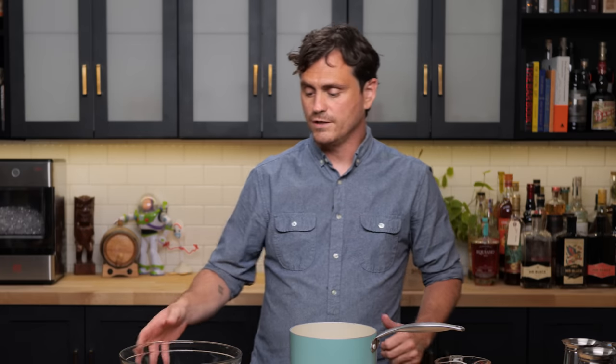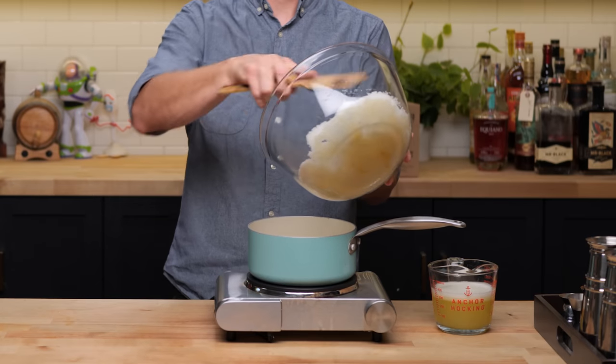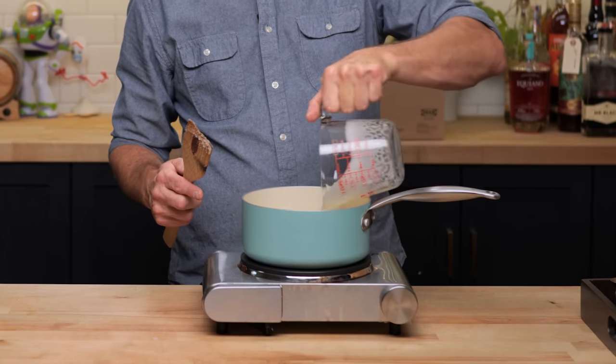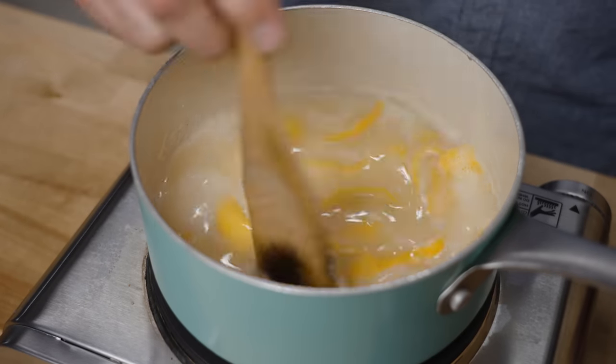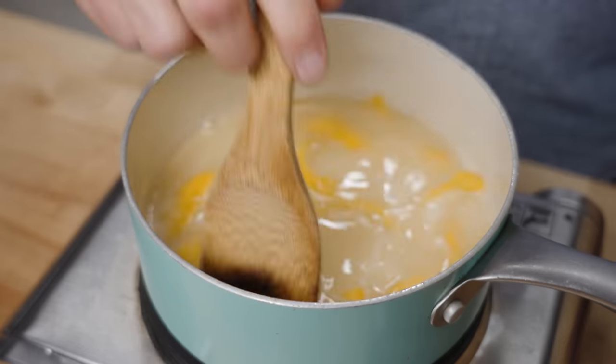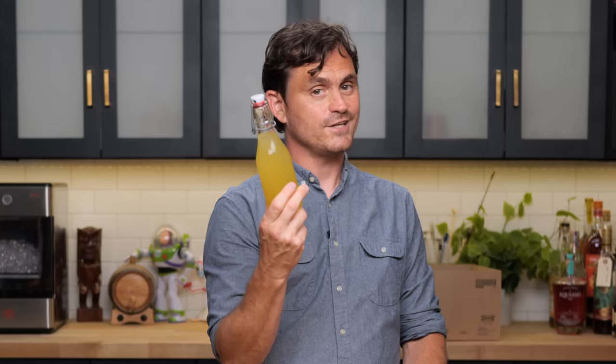Now with your oleosacrum done, we're going to add it into a pot. Put it on medium heat and add in our juice. Give it a nice stir and incorporate it — we basically want to heat it until the sugar has completely melted and dissolved. It should have a pretty thick syrupy consistency when it's done. And there you've got your lemon sherbet.